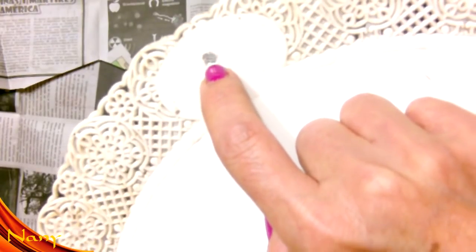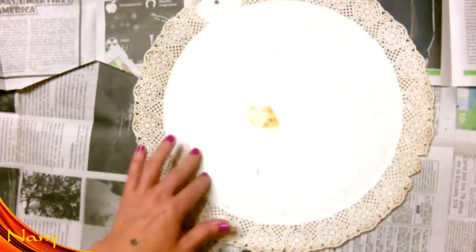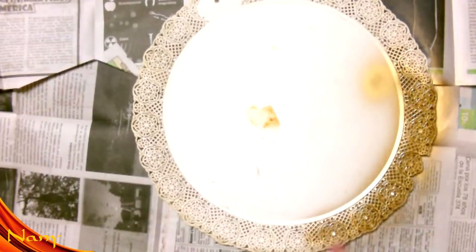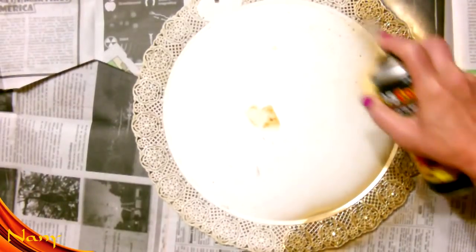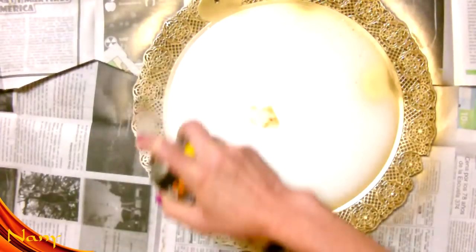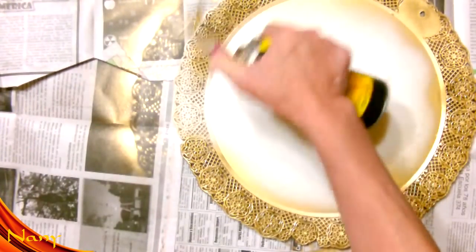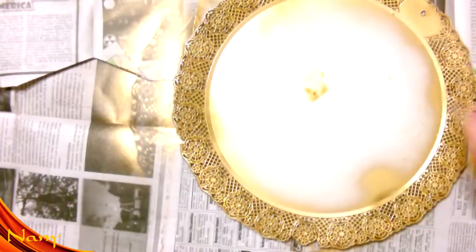Le hice un agujerito para luego poder colgarla, ponerle el hilito. Una vez que la tenemos así, la voy a pintar todo en color oro. La corona que voy a hacer hoy va a ser reciclando todos los materiales de trabajos navideños que yo ya hice y dejé aquí en mi canal. Como a mí no me gusta tirar los trabajos de los años anteriores, los vuelvo a reciclar. Así voy a pintarla completamente en color oro.